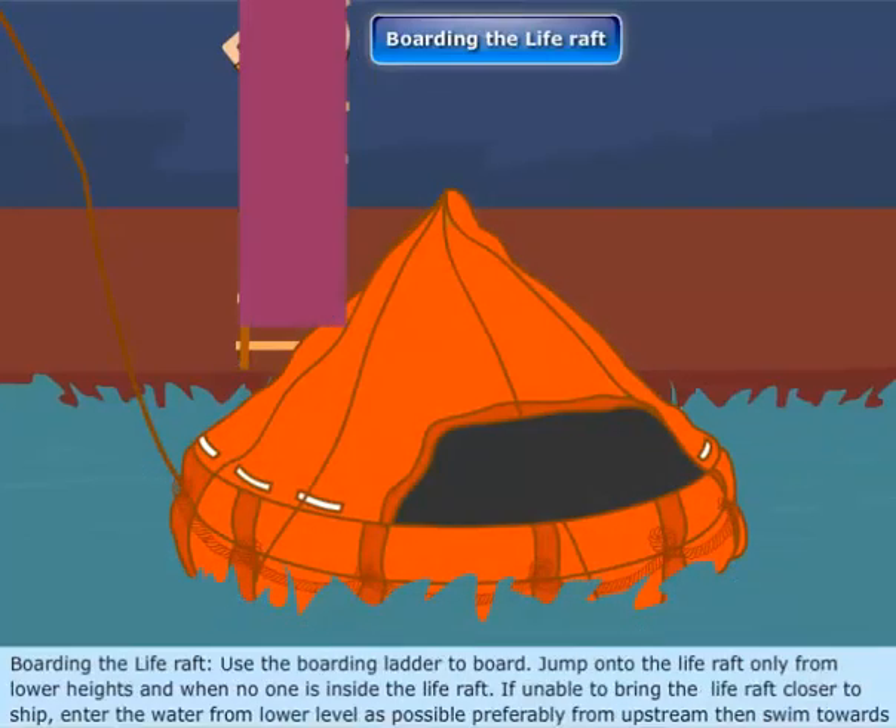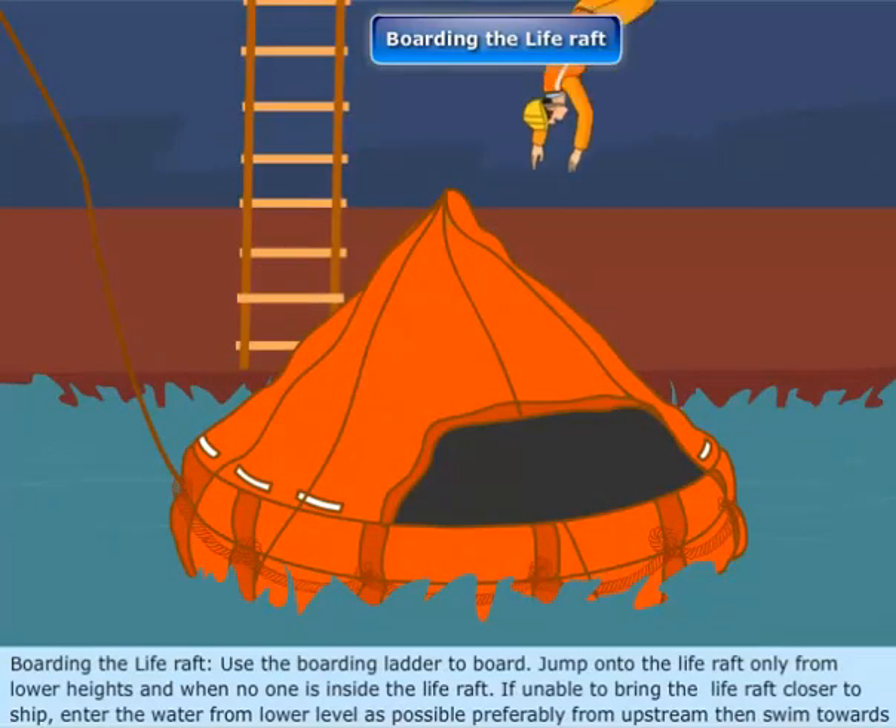Boarding the life raft: Use the boarding ladder to board. Jump onto the life raft only from lower heights and only when no one is inside the life raft.